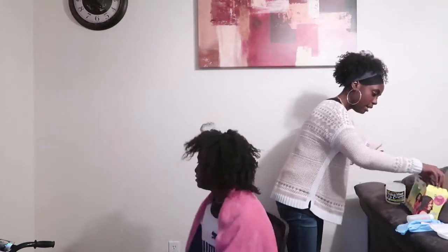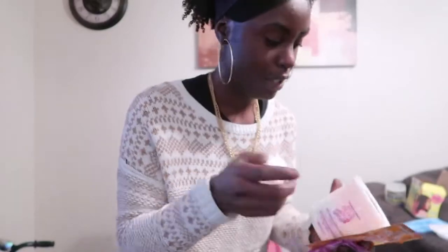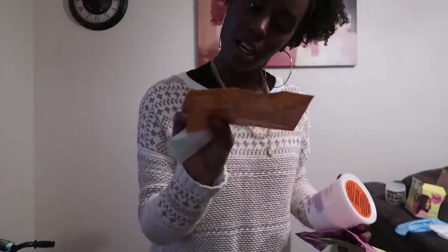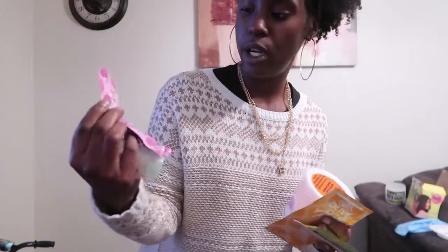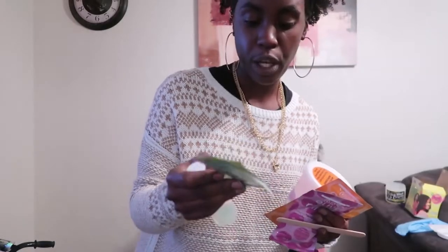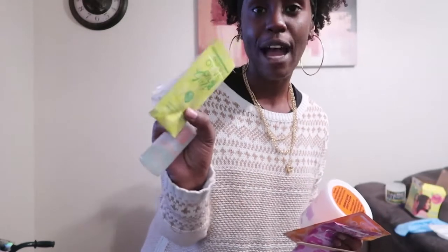Take out all the things that are in the packet. This packet contains: gloves, a mixing stick, the activator, and the actual relaxer or texture softener. There's also a moisture-rich protective conditioner and a neutralizing shampoo — because when you put relaxer in your hair you want to use neutralizing shampoo after.